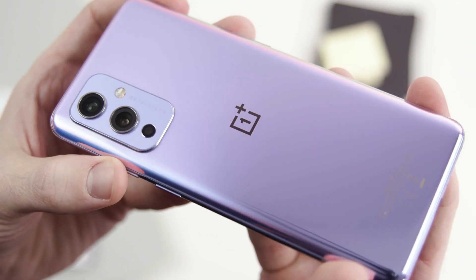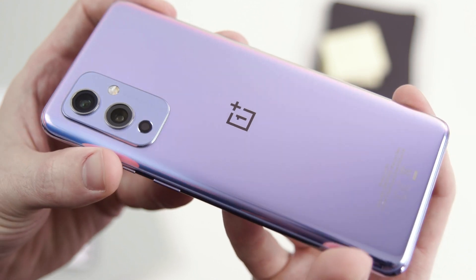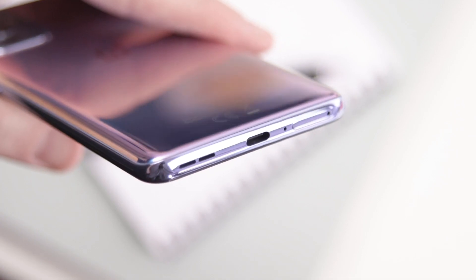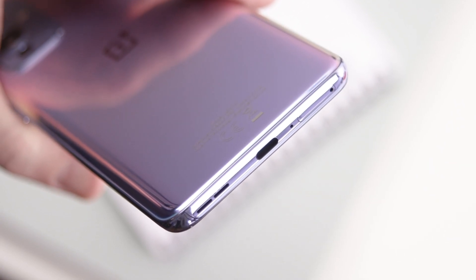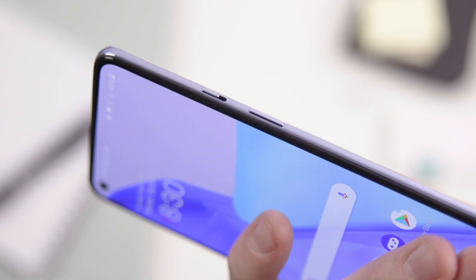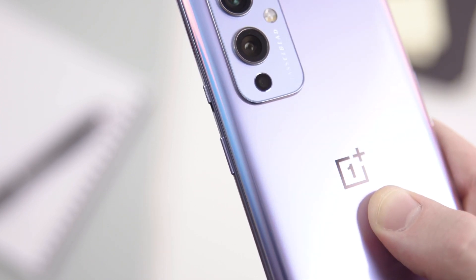But unfortunately, I always kind of felt like I was using a OnePlus 8T Pro, as the device features the same design as the OnePlus 8T from last year. It even features the same battery, and quick charging was already pretty fast in the older model as well. The only real upgrades you get are 15W of additional charging power and the camera cooperation with Hasselblad.